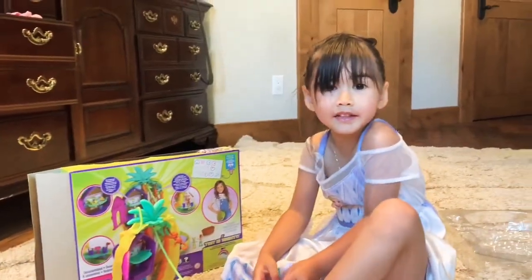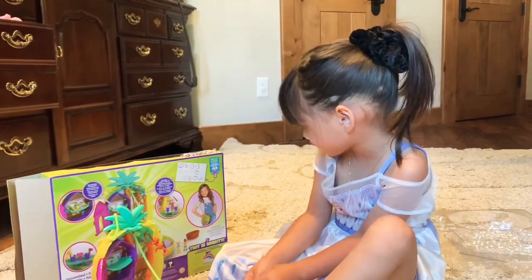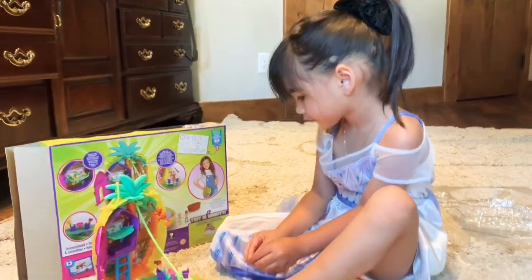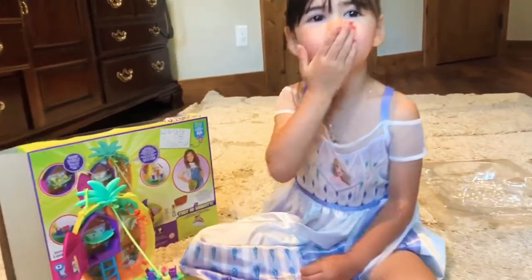You can get this on Amazon — we got it on Amazon. That's all for today, guys. Thank you for watching. Bye!